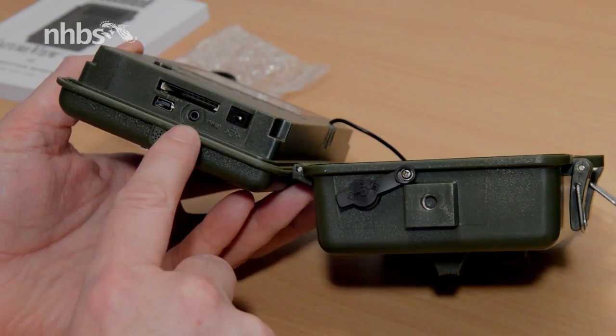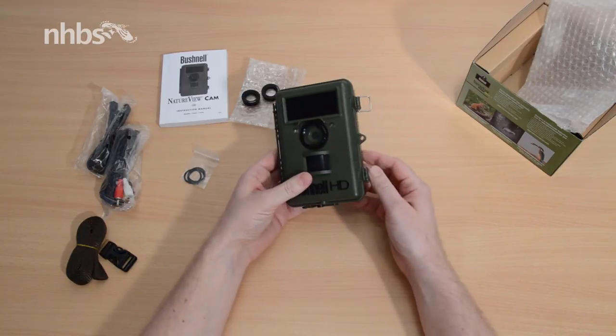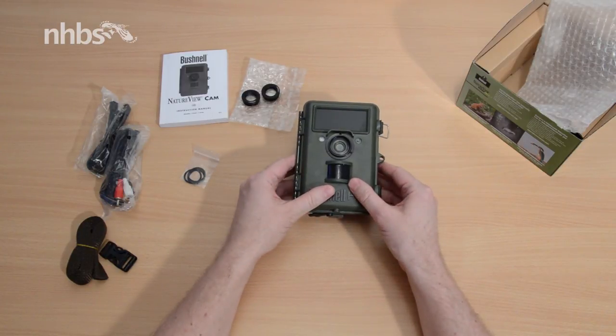So there we are — that's the Nature View camera from Bushnell, with its corrective lenses, instruction manual, cables, and of course the mounting belt.